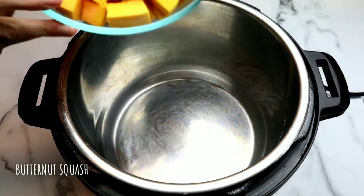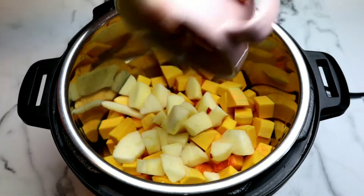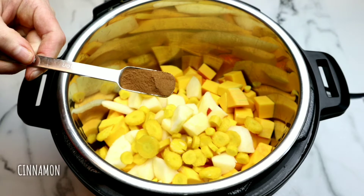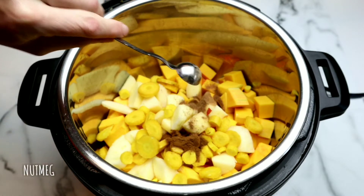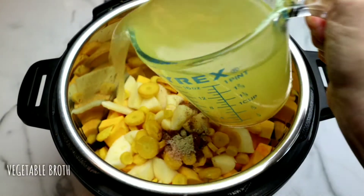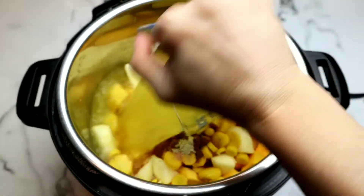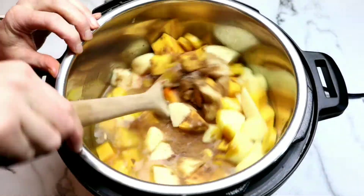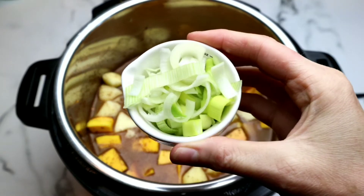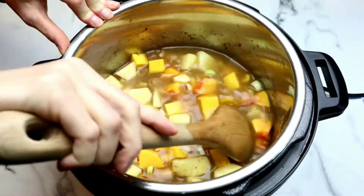Now we're going to grab our Instant Pot. We're going to put the butternut squash, the apples, the carrots in, and then we're going to add some pure maple syrup. I absolutely love maple syrup — it has a lot of antimicrobial benefits. Then we're going to add some ground cinnamon, some ground nutmeg, some Himalayan pink salt, and a little bit of white pepper for a subtle bit of heat. Then we're going to add some vegetable broth — you could also use garlic broth. I realized I forgot to add the leeks, so we're adding those too. This literally is a dump and go — throw everything in the pot and give it a really good mix.